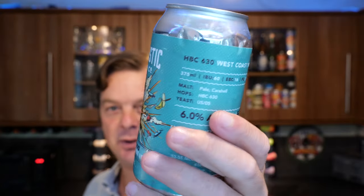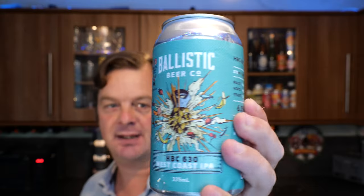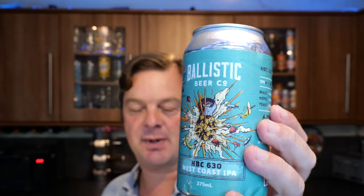There's a little look at the can. It's made its way all the way to the UK in a tube from the fantastic Mick from Australia. Thank you very much, Mick. Without further ado, let's get this beer out into a glass and see what we get.